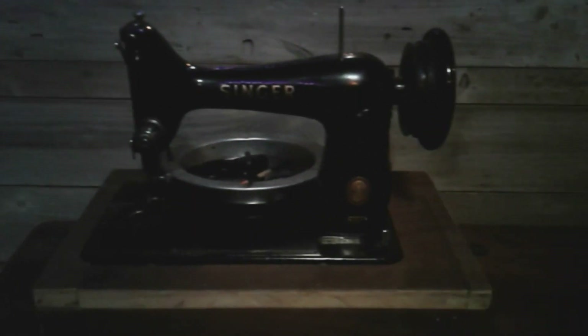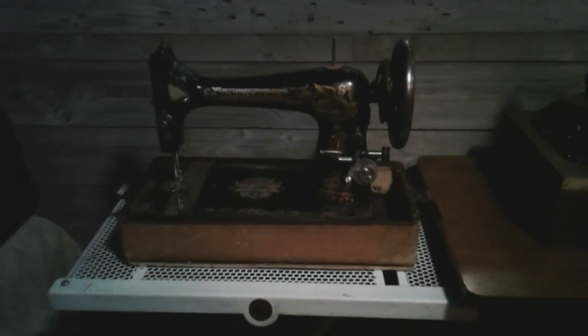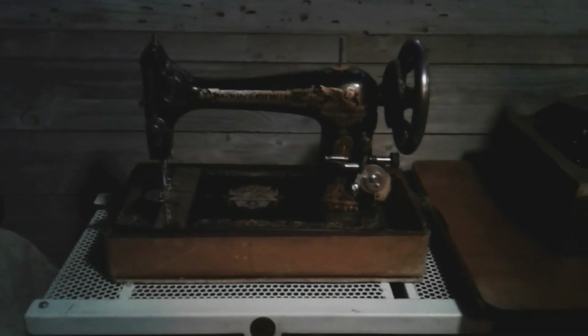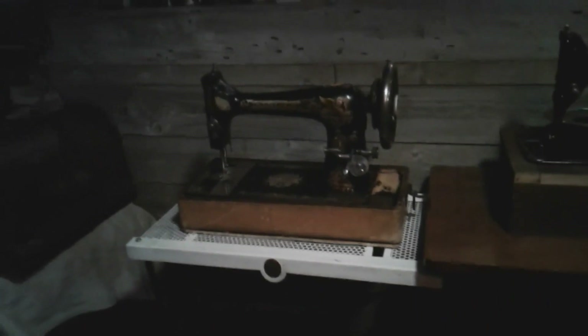You never get to see the 221 because it's in its case — I try to keep it protected as much as I can, they're valuable. You guys know the Spartan if you've watched any previous videos, but if you haven't, go check it out. And there's the 99 for parts, and there's the 27 — my model 27 from 1904, which normally sits in that treadle table.